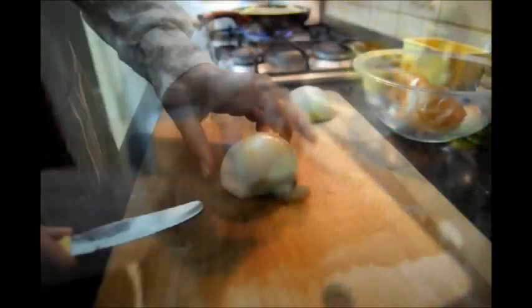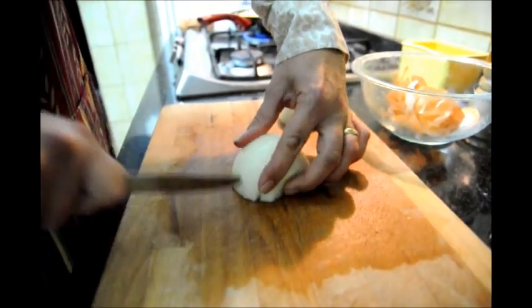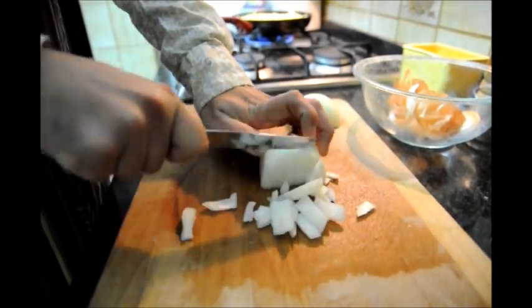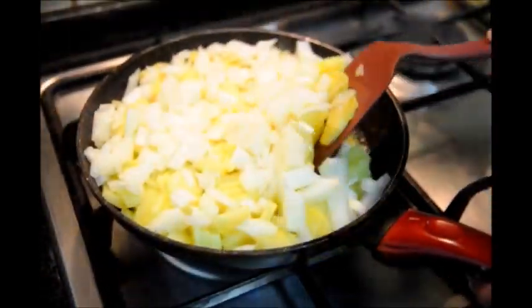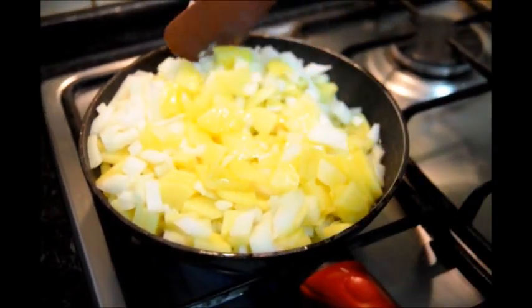Next we're going to cut our onions. We have our onion peeled. What you want to do is cut it in strips like this, and then go crosswise. Now our onion is diced and we're going to go ahead and add it to the pan with the potatoes. We'll mix it up so that everything cooks evenly.